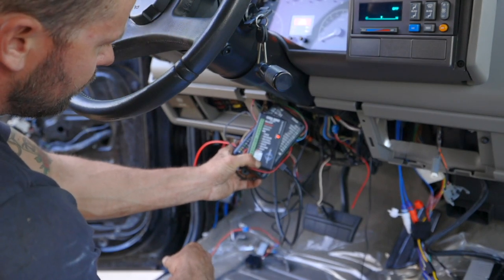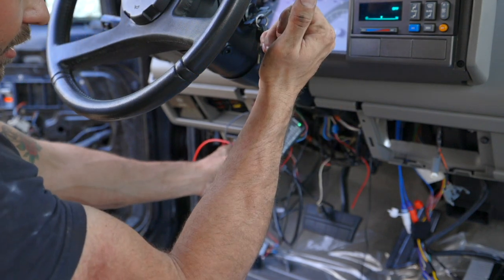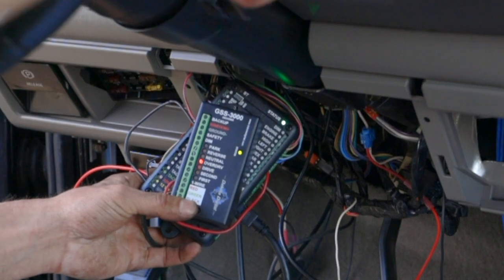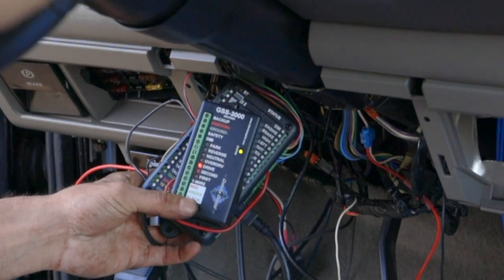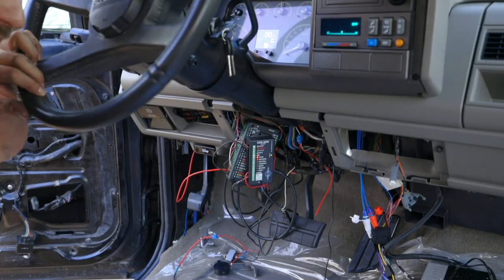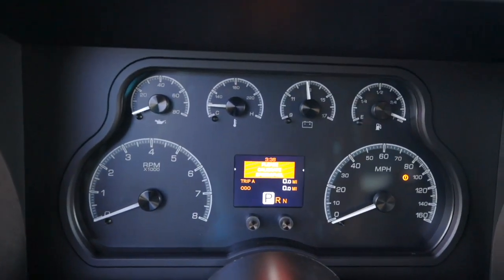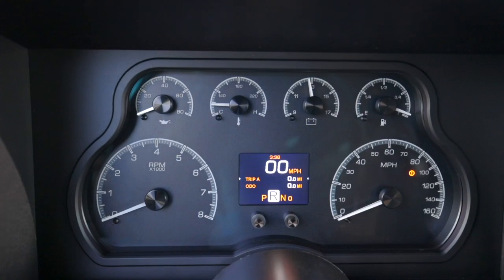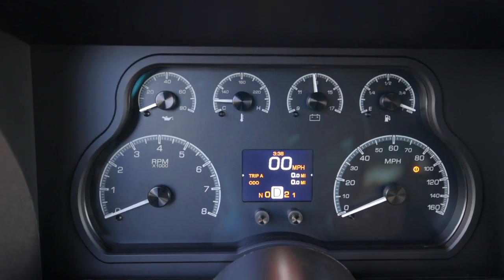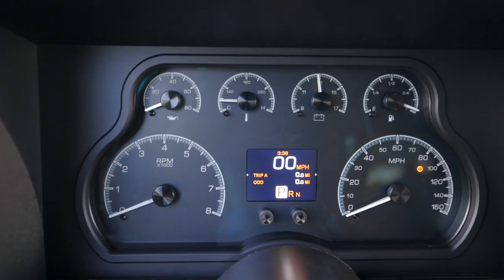Press and hold — status is green. Look at that! When I'm in park, reverse, neutral, overdrive — it's shifting through. Pretty cool! Here we are with the ignition on: park, reverse, neutral, drive, drive two, one. That is super cool.